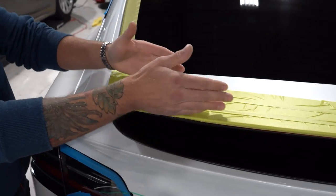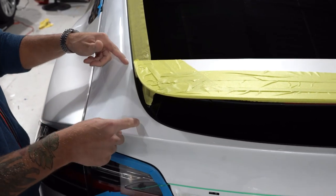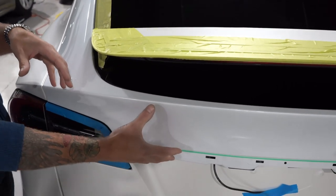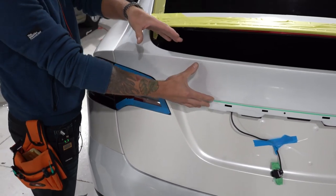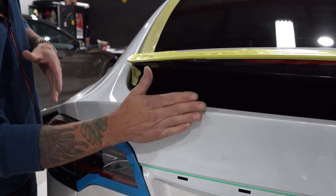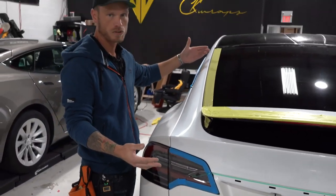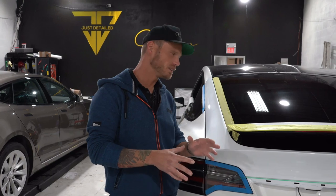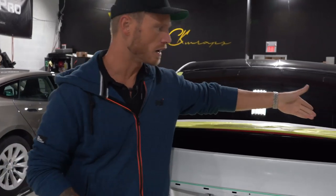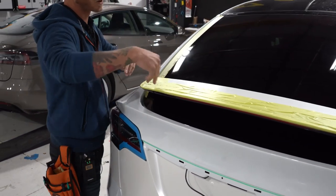We also need to cut this vinyl so it's not too small, because we're going to stretch it. If we stretch it too far past, we end up missing this area here — that's not good. We have to make sure we're not stretching it too much, but enough to have the film curl around this area. Since this panel curls all the way around and also curls down and in, it makes it extremely difficult to wrap in one piece, especially with the size of piece we're using today — roughly 62 by 60 inches.